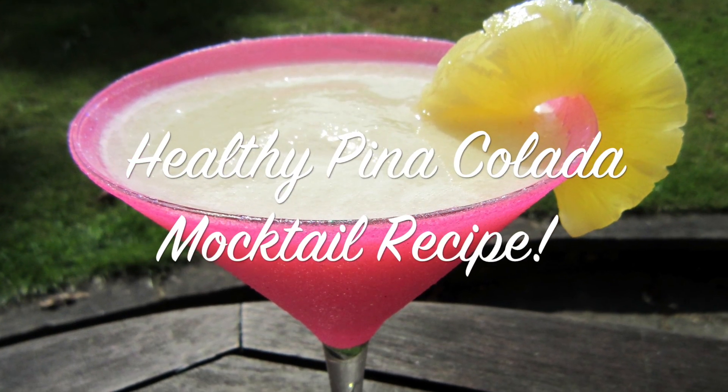Hi, it's Nick from Nix Nutrition and in this video I'm going to show you how to make a healthy pina colada mocktail. If you don't know what a mocktail is, it's basically a cocktail without the alcohol, but don't worry, you can still add rum to this recipe if you want.